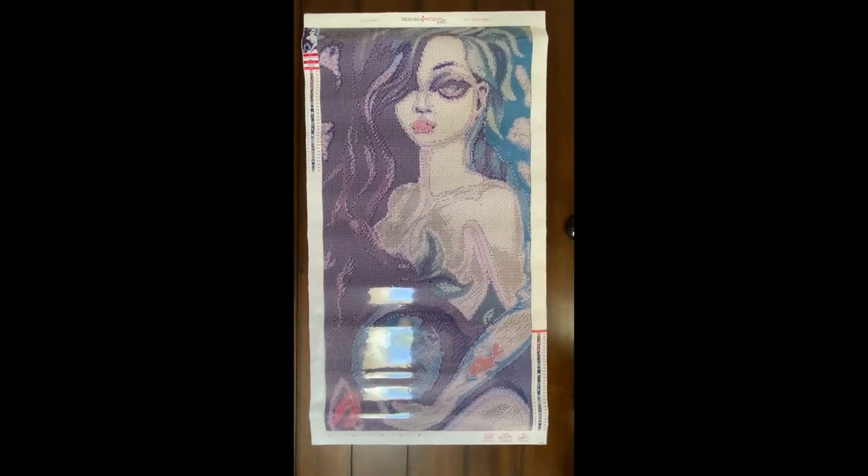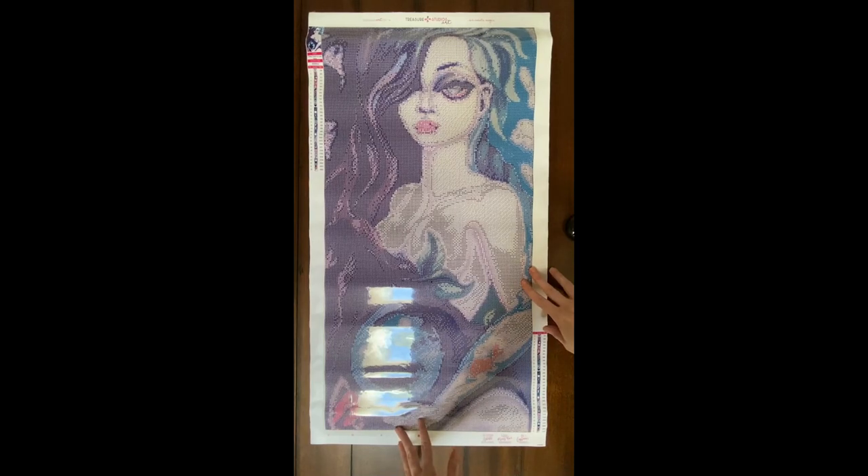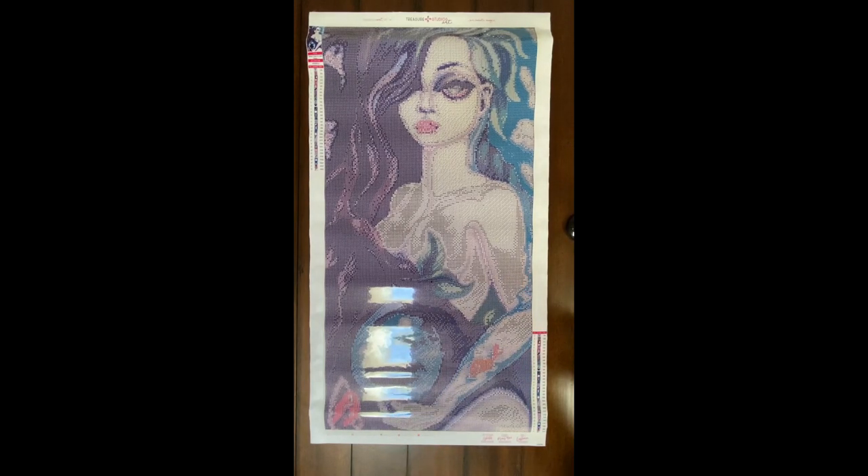Hey everyone, welcome back to Anxiety Art Adventures. Today I'm in a different layout — I brought this out to my coffee table in the den so you could see the entire image. There is going to be a little bit of glare from my skylight, so I apologize for that, but lighting is always a problem.